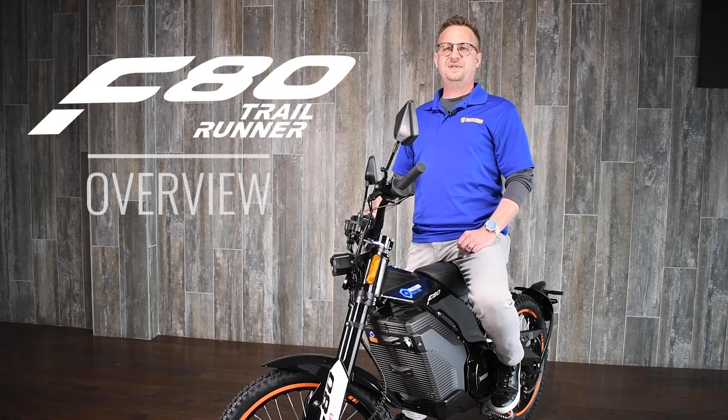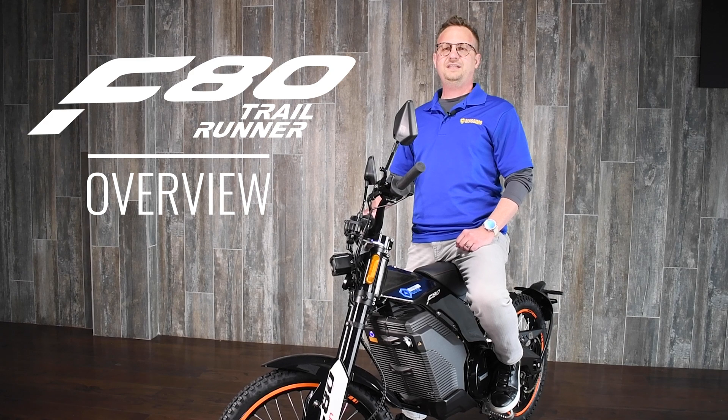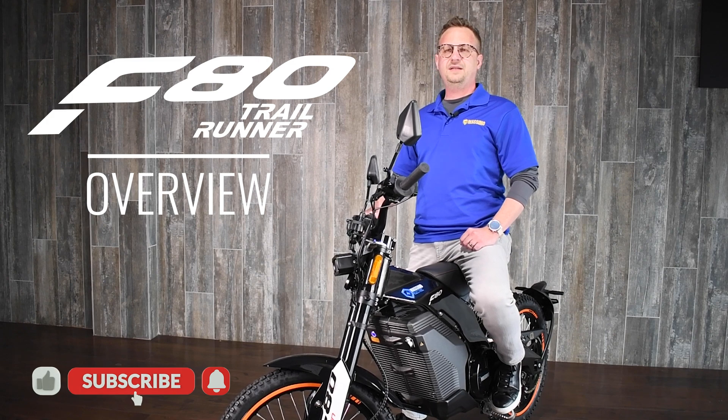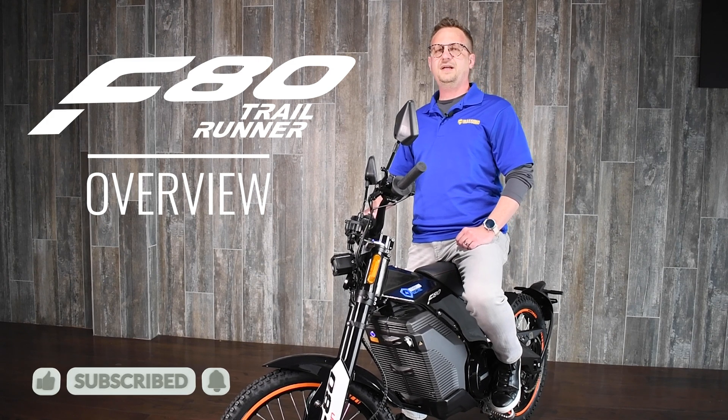From innovation and performance to agility and power, the Massimo Electric F80 Trail Runner — guaranteed you won't be left in the dust. If you like this video, don't forget to like and subscribe below. Shop online at massimoelectric.com. Shop smart, drive safe, ride Massimo.